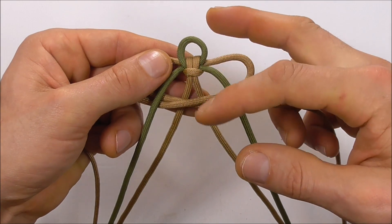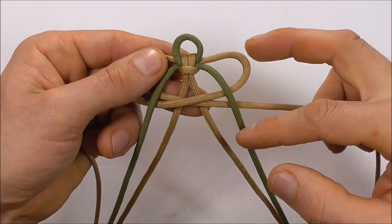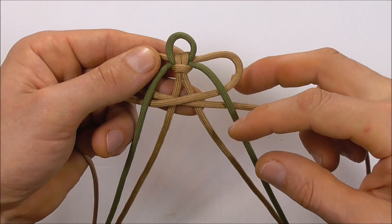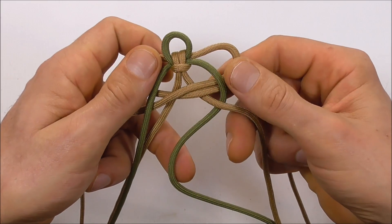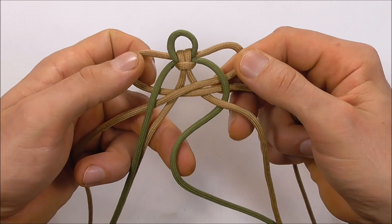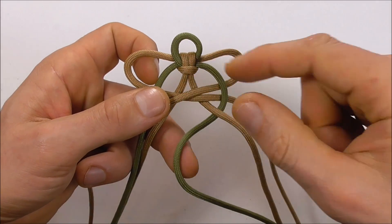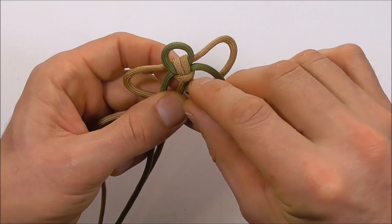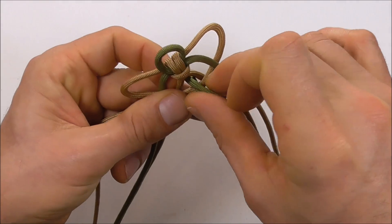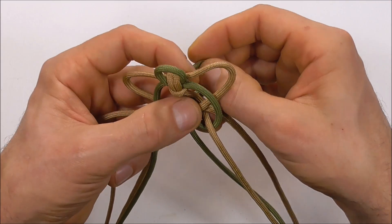Next we're going to concentrate on the right. Take this one behind the very center strand, then fold it over and run it down through the very center and pull it through.